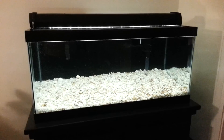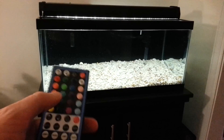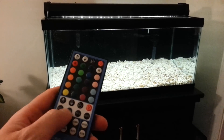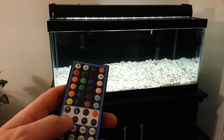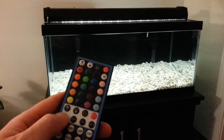So the light itself — I'm going to show you the remote one more time. Up here, this part controls the colored LEDs, and this section here controls the white LEDs. Right now this is just white, and it's at 25%, which is right here.